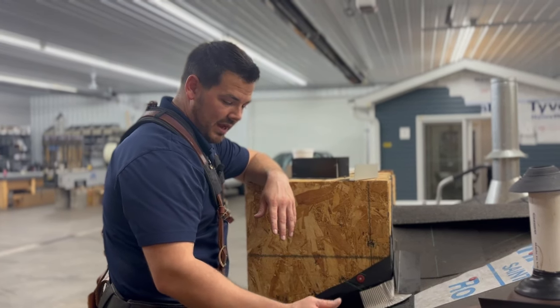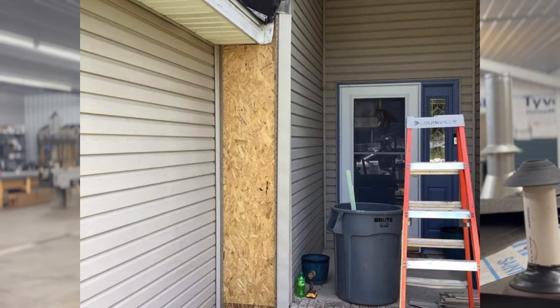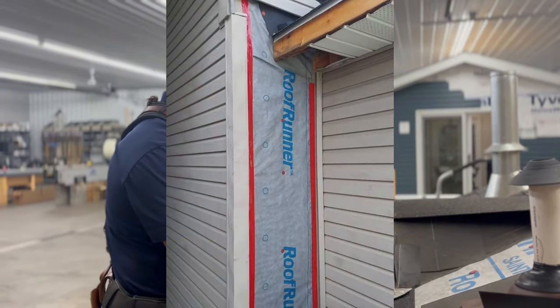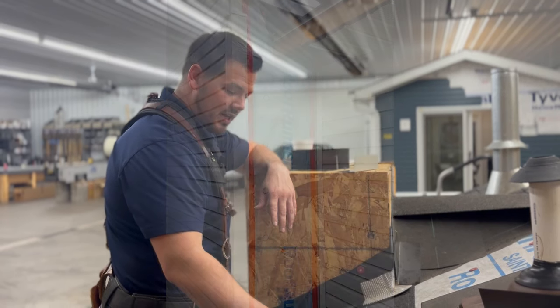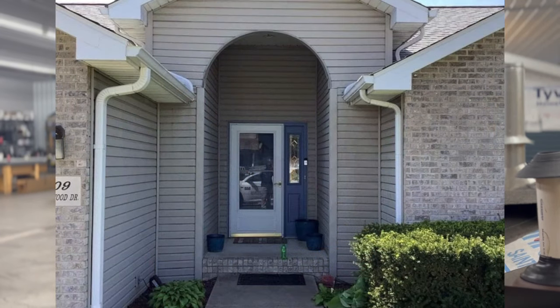So we had to go back and tear all that siding out, tear out all the OSB that was rotted, replace it, put new kick-out flashing on, and we put new flashing all the way around it. Then we redid the siding and they will never have another problem like that again.